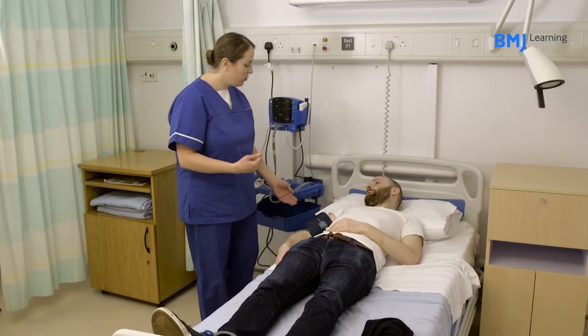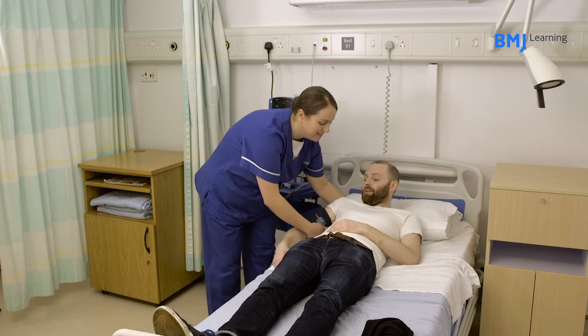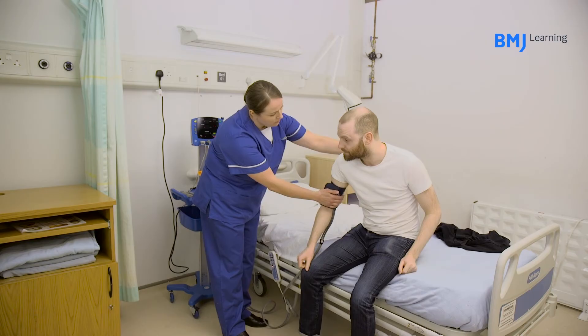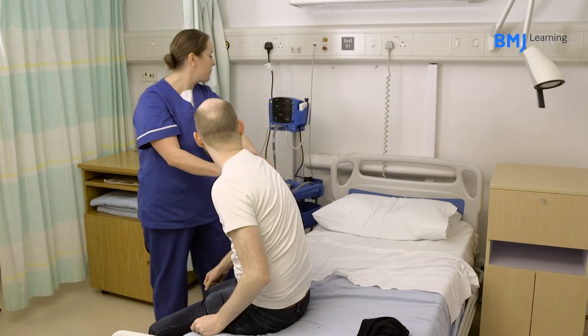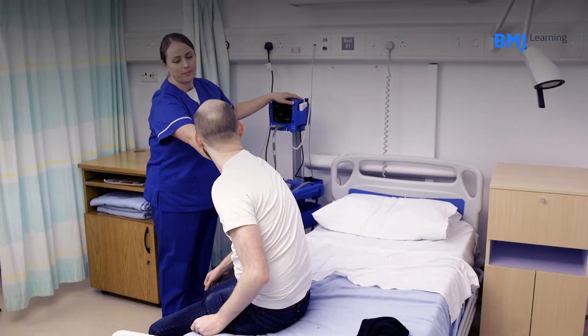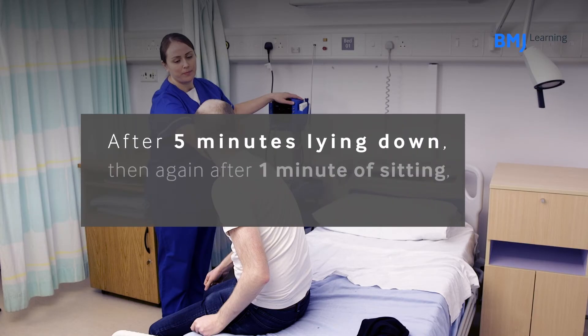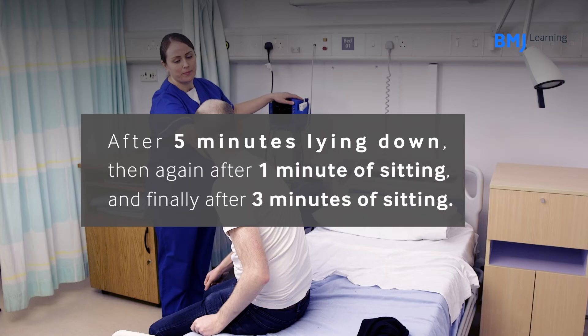If your patient is unable to stand, it is still possible to perform a modified version of this test. Instead of standing, you should ask the patient to sit on the side of the bed. The blood pressure is recorded in a similar way: after five minutes lying down, then again after one minute of sitting, and finally after three minutes of sitting. The results should be interpreted in the same way.